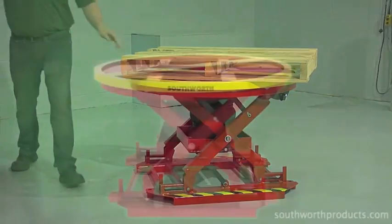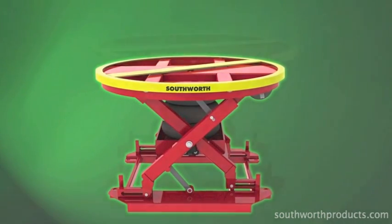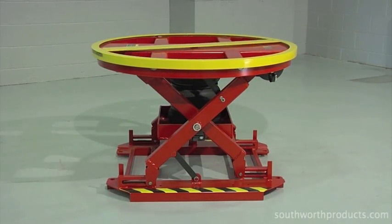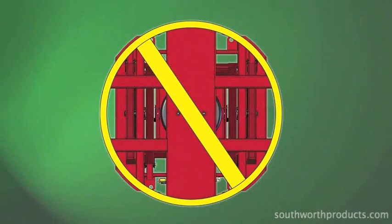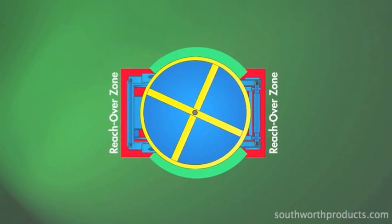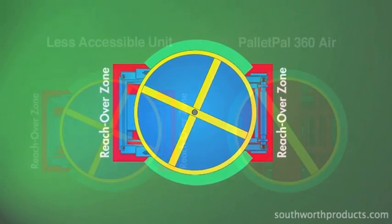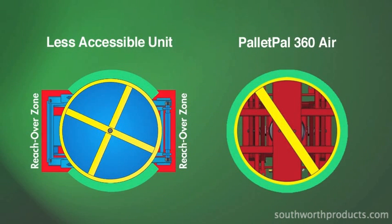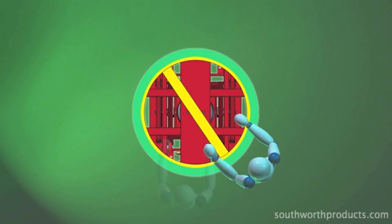The Pallet Pal 360 Air gives workers full 360-degree access to loads in two ways: first, via the manual turntable ring, and second, through its unique design in which all components are contained within the diameter of the unit's turntable ring. This overhead view of a less accessible unit highlights two major areas where worker access is substantially obstructed. By comparison, the Pallet Pal 360 has no such obstructions, so workers can step up close to the load at any position around the unit.